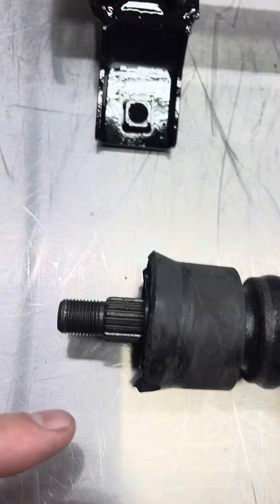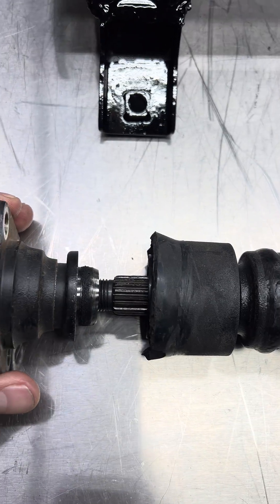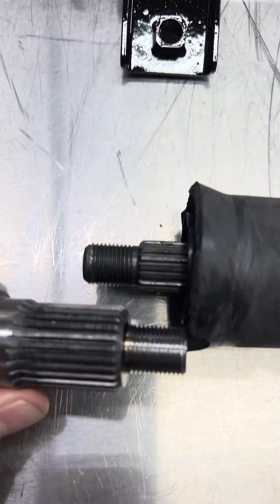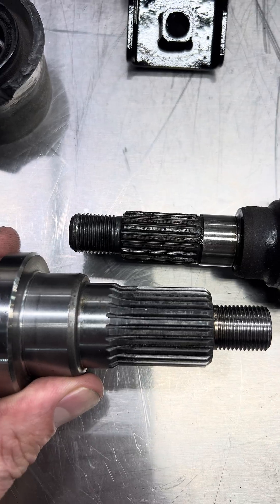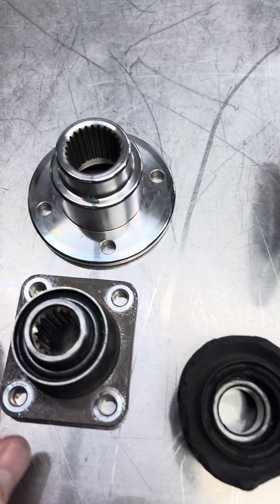Looking at the stub shaft here, this is the area that attaches to the flange. Look at how tiny that is compared to ours. Our flange splines are enormous — look at that, look at the difference. Oh, that just slipped right out — that's crazy. So much bigger and so much better in every way.